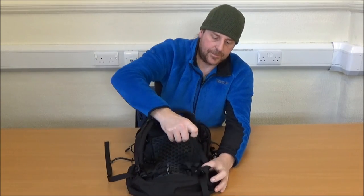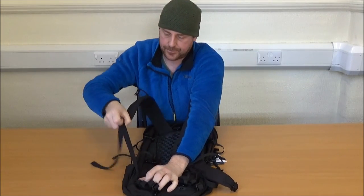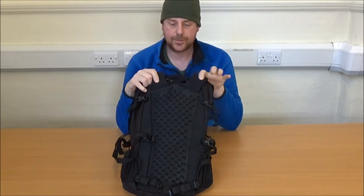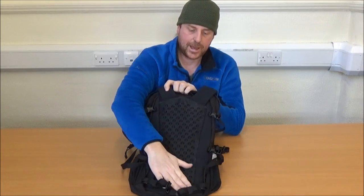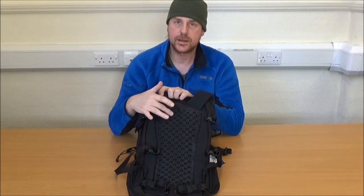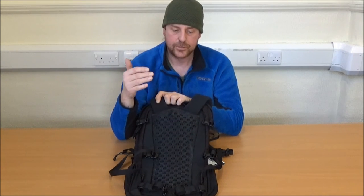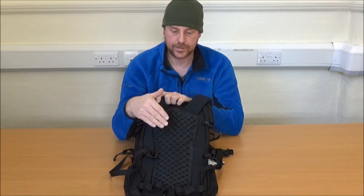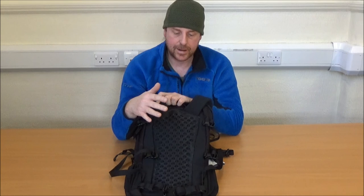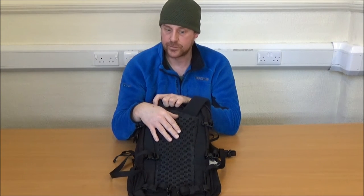One of the features I particularly like on this pack is the ventilated back panel. The back panel is foam so it's going to be incredibly comfortable, and it has a honeycomb of holes with a mesh over the top so that it will breathe. As it's probably designed primarily for warmer weather use, it's going to cut down on having a sweaty back.